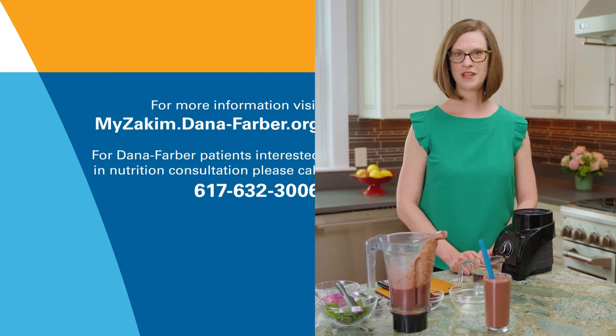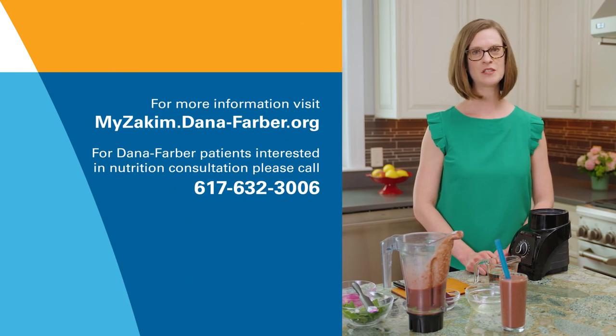For more nutrition videos, along with expressive arts, exercise, and mindfulness, please visit us at myzekim.dana-farber.org. Thanks for being here today.